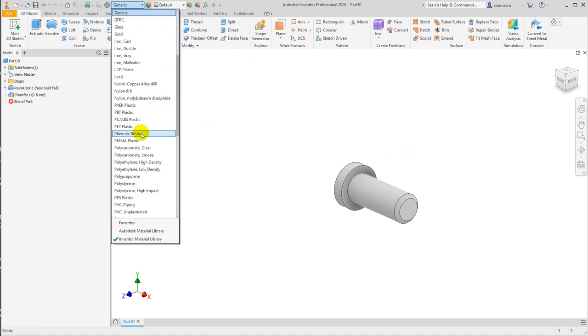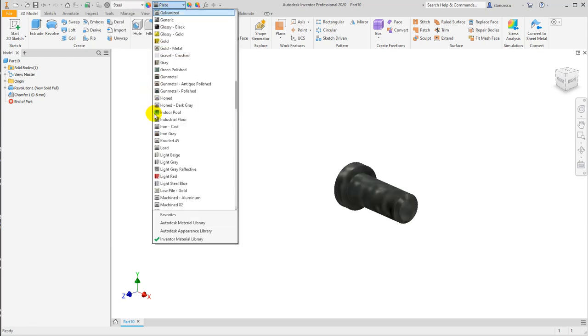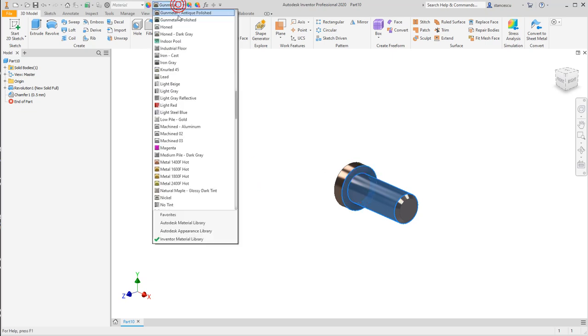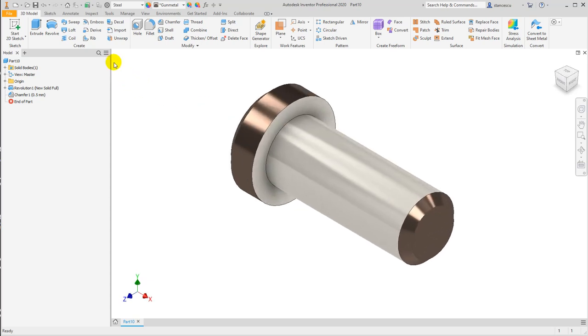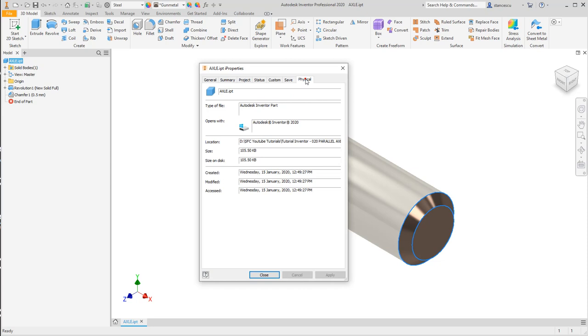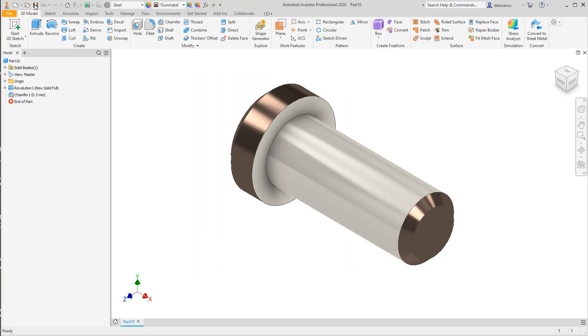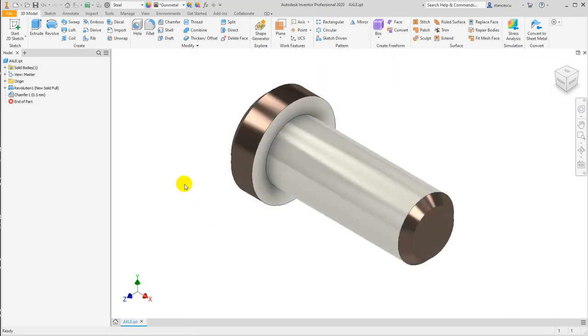Material steel, gun metal for general aspect. And this must be another aspect — titanium polished. This is the part, let's see what are its data — the data are here. Save as axle, save, okay.